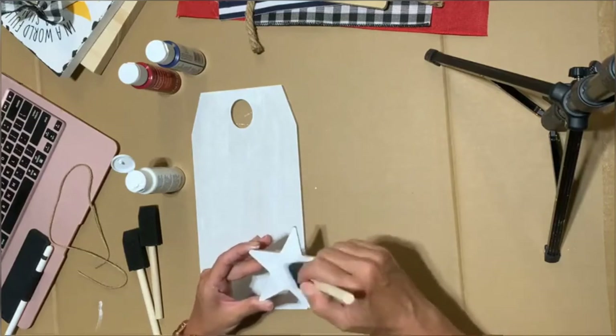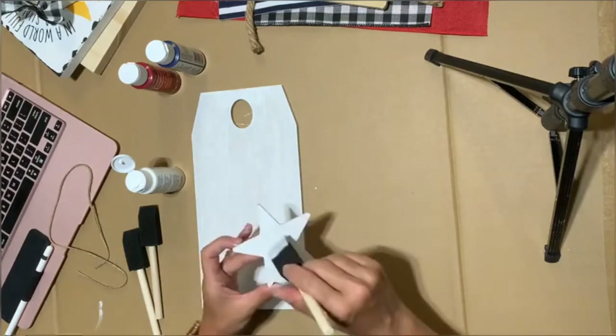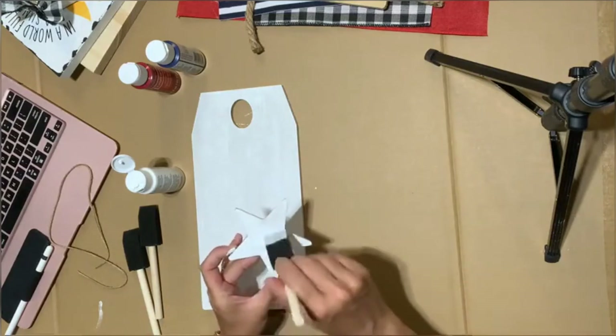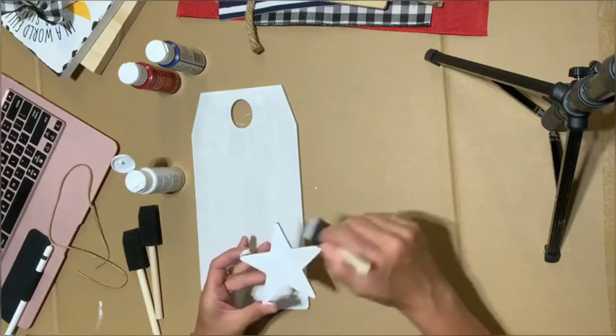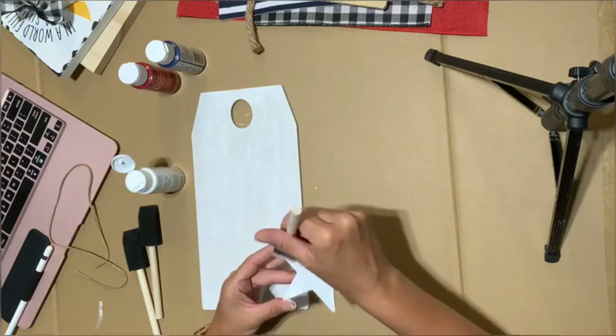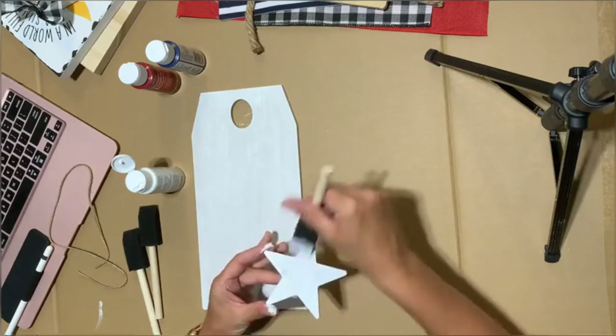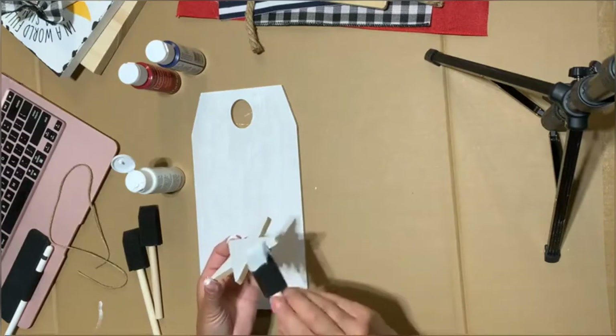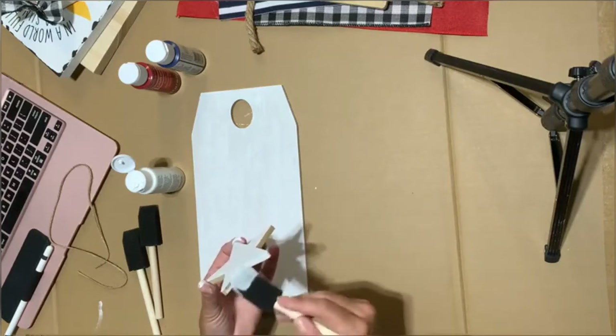For the star, you can see I'm going every which way just to get it painted, but I'll go back and make sure it's all one direction. Let's go ahead and paint the edges of our star — you definitely want to paint the edges because you're going to see them when it's on your piece.